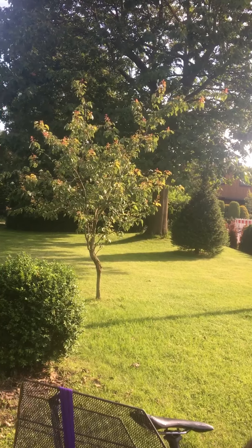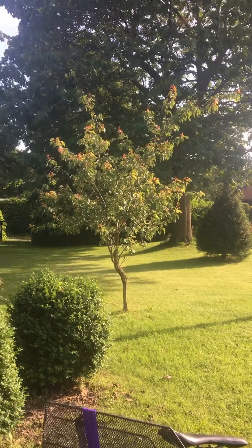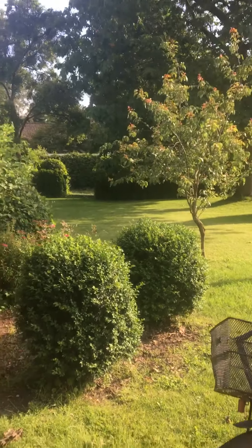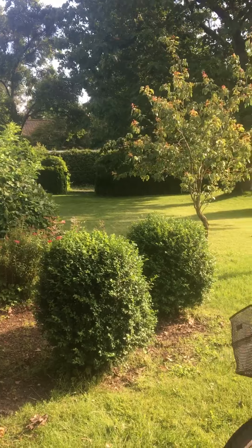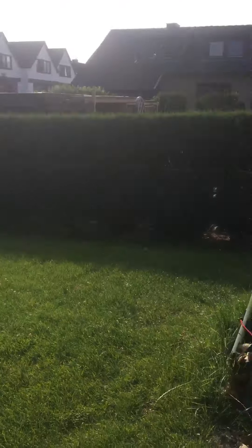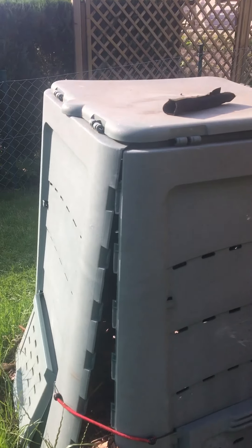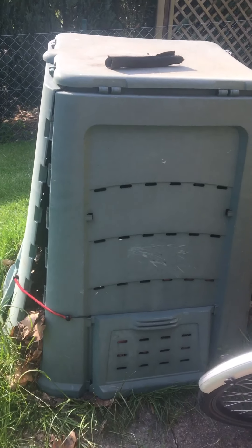I wonder if I have to cut the tree down — I planted it about five years ago. Maybe they want to keep it. I have to trim the boxes and get that all nice again. The compost I have to deal with — it's almost empty, I think one more time then it's empty, because I think they don't want to keep this.